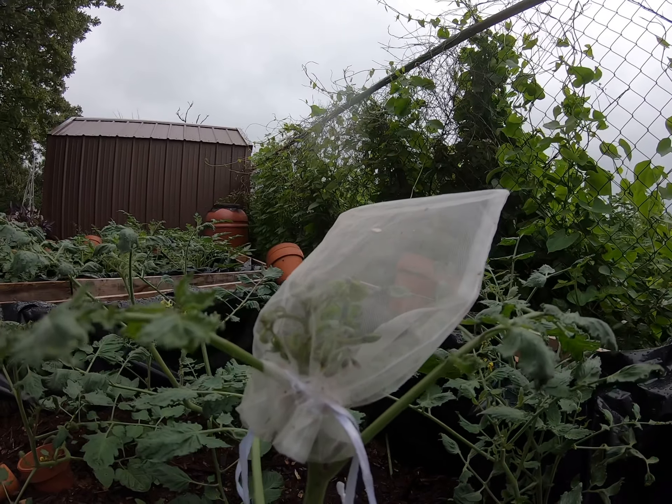Right here is a variety that I really want to save seeds for. This is German Lunchbox and it is a nice beautiful heirloom grape tomato. It's one of my favorites, and there's the perfect one — I can go ahead and get this one and bag the bloom on this. This way I can have more seeds for next season 2022.